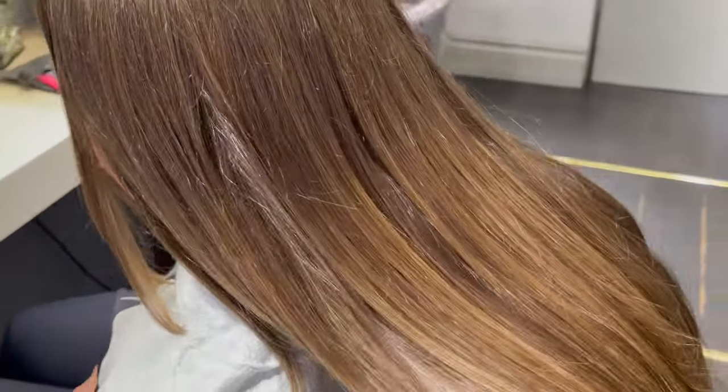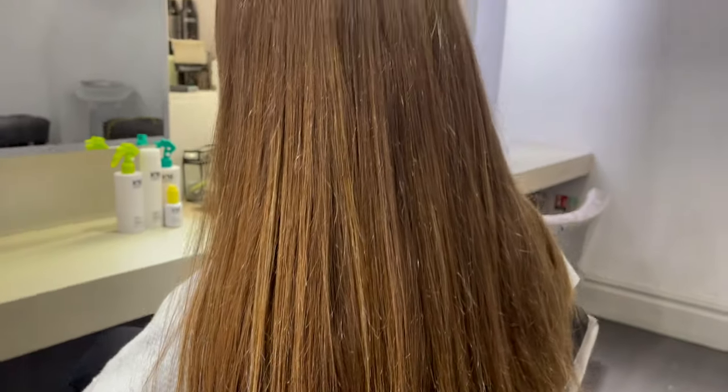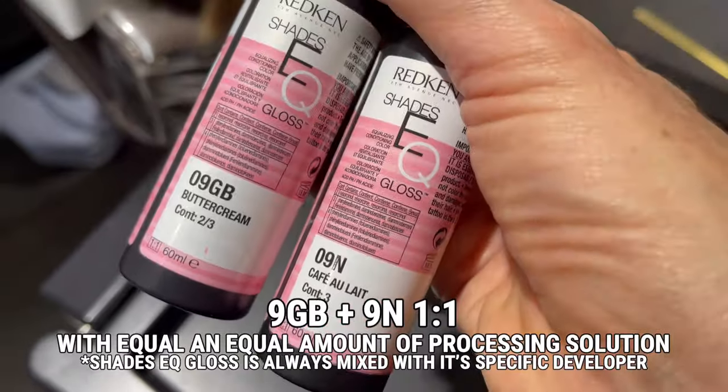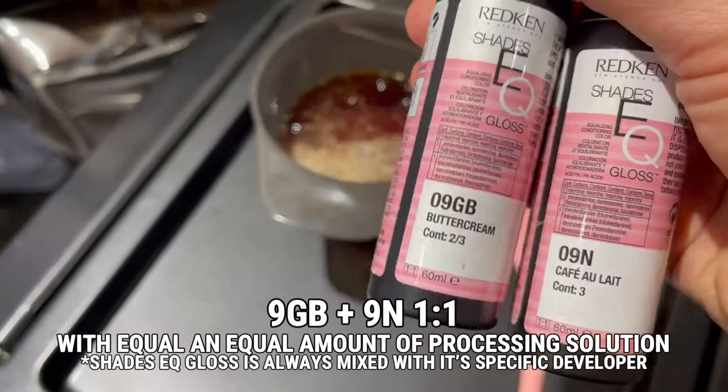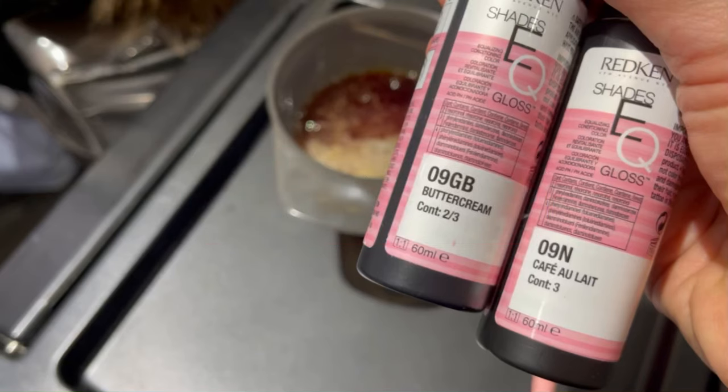It's worth mentioning that the result looks super blended and we haven't even toned yet — but what are we going to tone with? Of course I'm using Shazzy Q-Gloss, a mixture of one-to-one 9GB and 9N. But why exactly have I chosen that? Let's pause here and I'll share with you why.